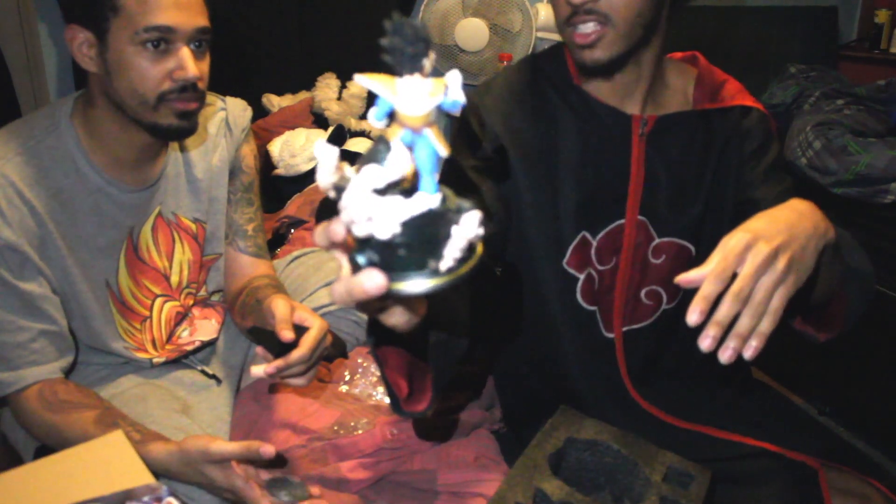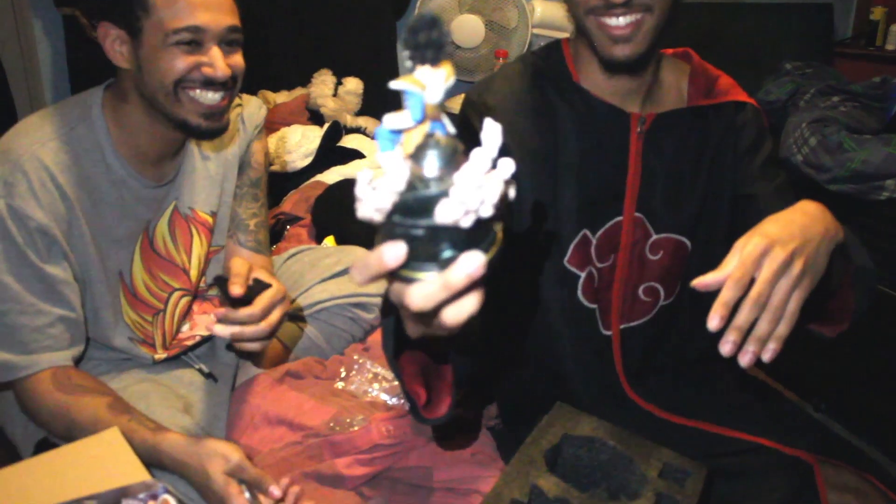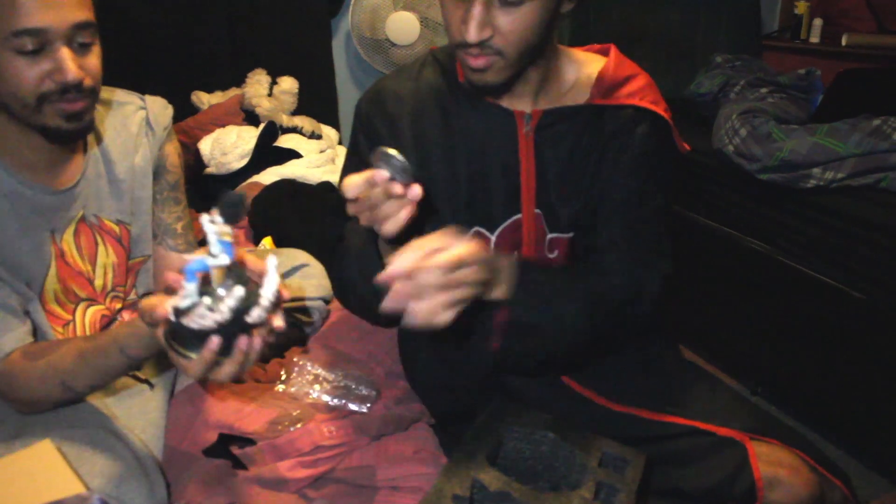There's four versions, I think. There's a small one with an A face where he looks serious. Super serious. Then there's a small one with the B face where he's doing the grin, which is this one. And then there's a big one with the serious face and the big one with the grin.